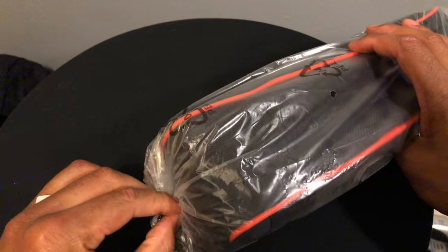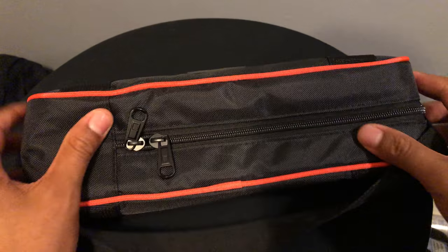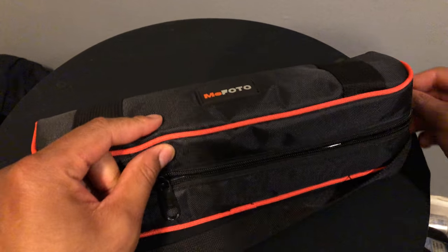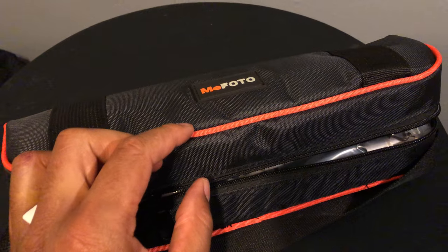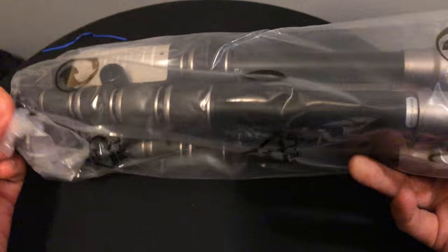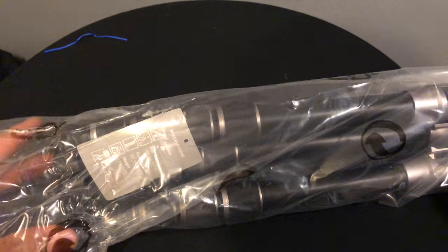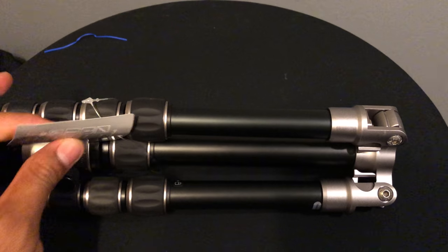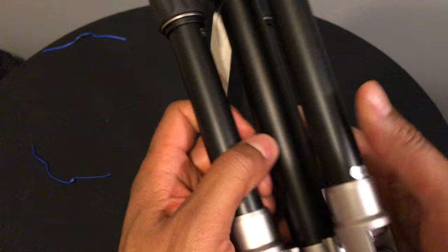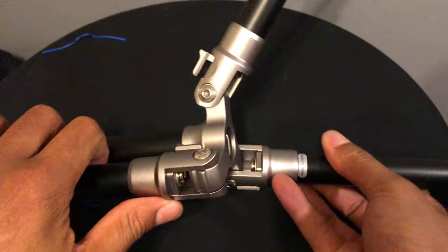Pull that out — there you have it, right here. It comes in this sleeve bag. I'm just gonna pull it out. It's pretty cool, but it's heavy — my gosh, it's heavier than what I was expecting. It's compact though, probably good for traveling.